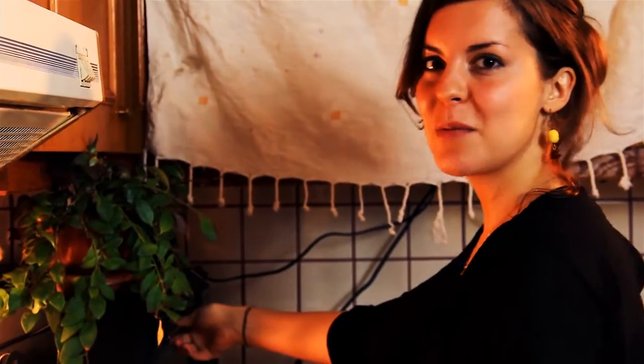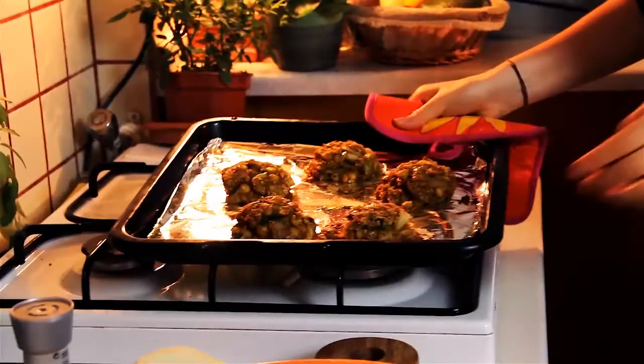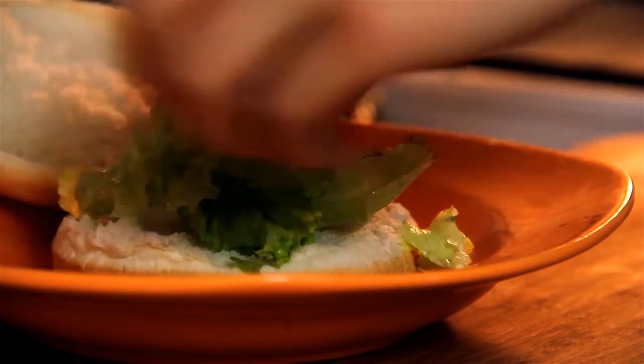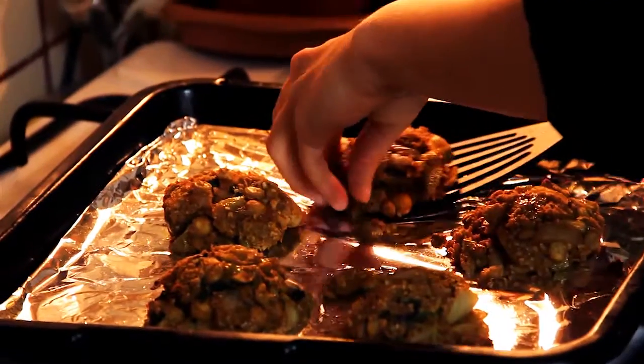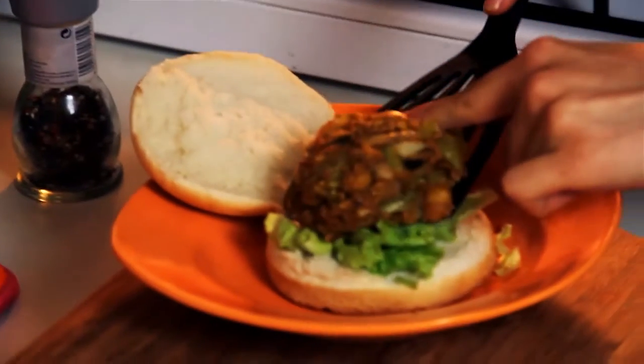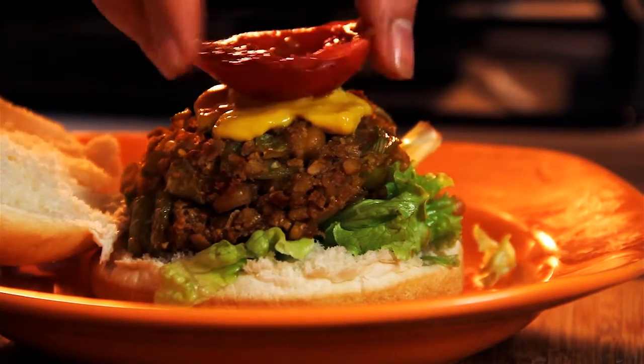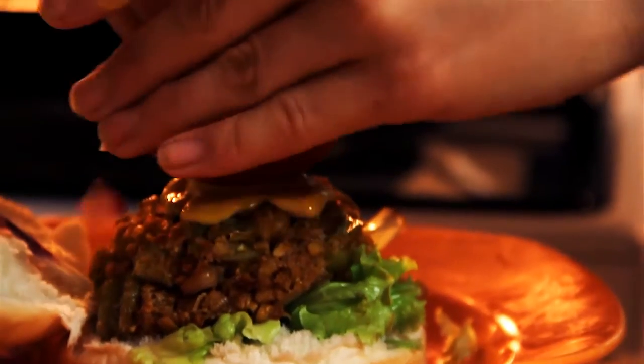It looks like our burgers are done so I'm going to take them out of the oven. Just on top of our lettuce, I'm going to add a little bit of mustard, tomato, some onions, and some avocado. And there you go — your chickpea burger. I hope you guys enjoy this one. It actually convinces you to eat more veggies.